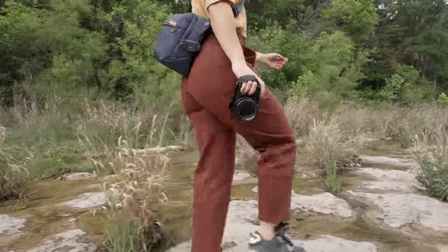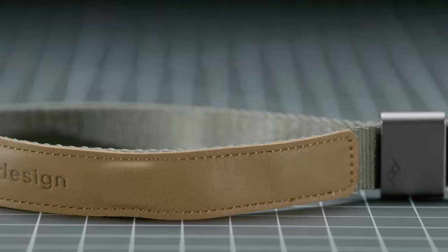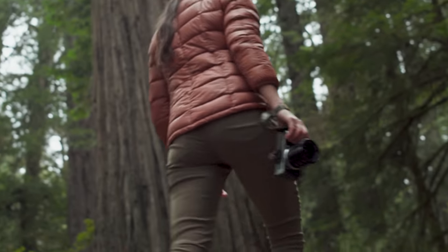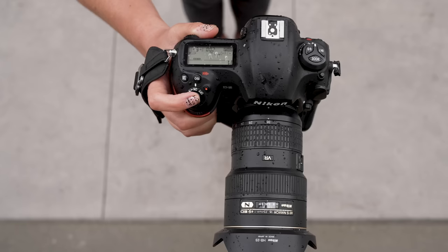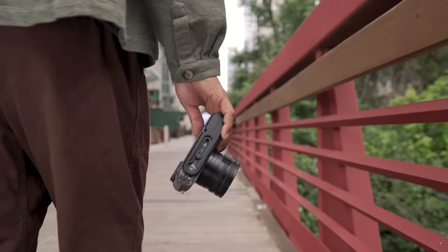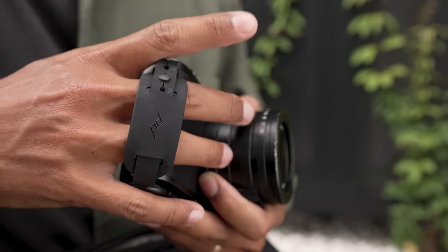At Peak Design, we're no stranger to camera straps. In fact, we've spent the last 13 years making award-winning straps for your neck, shoulders, wrist, and even your hands. But cameras got smaller, and so did their hand grips. Traditional hand straps, designed to press your palm against your camera, simply don't work for mirrorless cameras. And that's why we made the Micro Clutch.